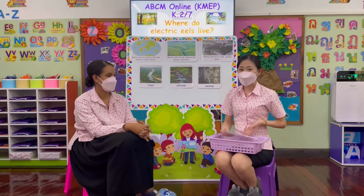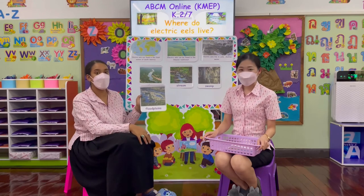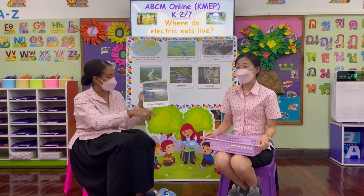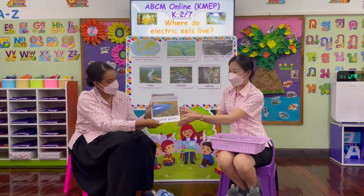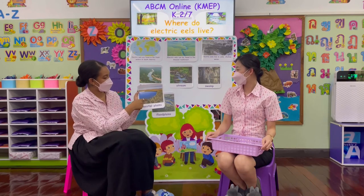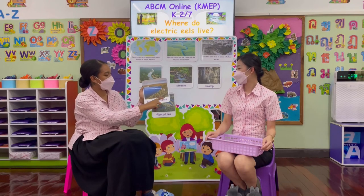Place number four: flood plain. A flood plain is a grassy area that has been flooded by rainfall. It is a very muddy, dark, and shallow body of water that electric eels love to live in. Place number five: coastal plain. A coastal plain is along the coastline where the land meets the water. The land is very muddy and soft, so electric eels love to go in between the water and the grass.